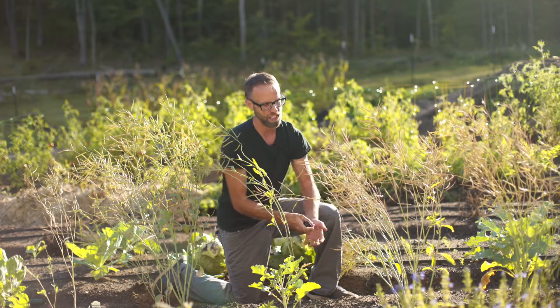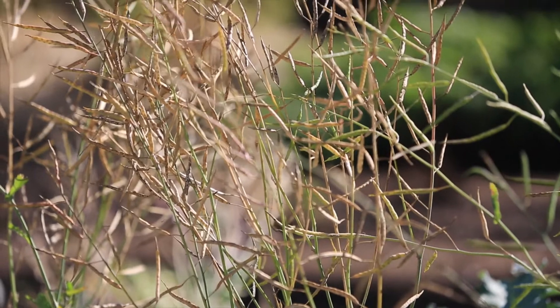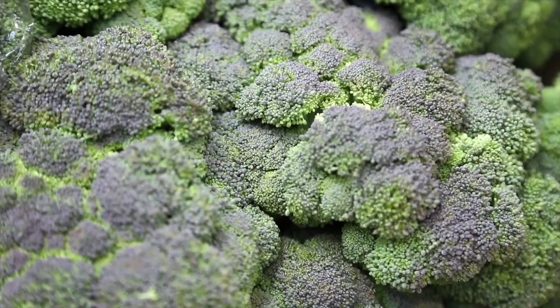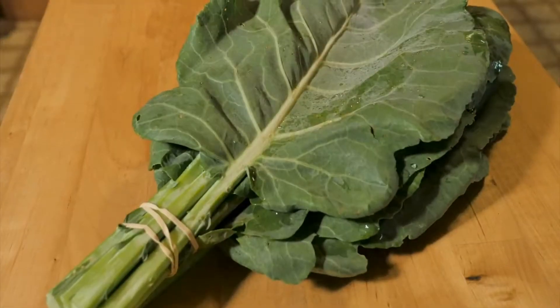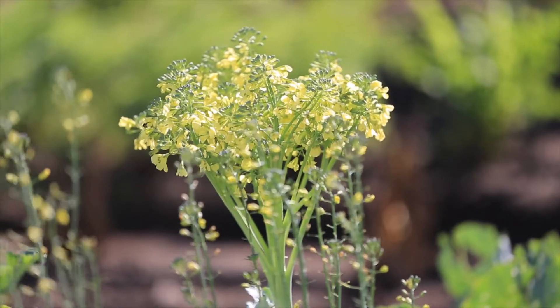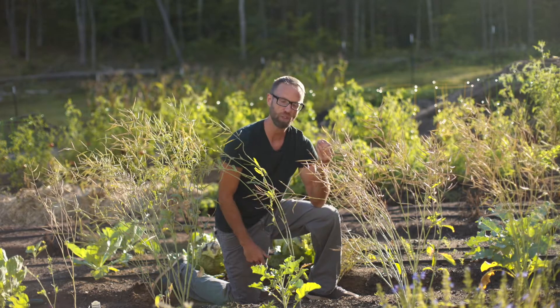For example, this plant right here — these are broccoli seeds. The species is Brassica oleracea. In that species you have not only broccoli, but also Brussels sprouts, cabbage, kale, collards, kohlrabi — all of these different things. If you plant them near each other and allow them to flower at the same time, they can cross-pollinate. Though they don't look alike, they're the same species. So when saving seeds from different Brassicas, you only allow one variety to flower at the same time.